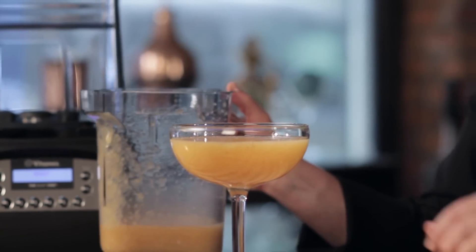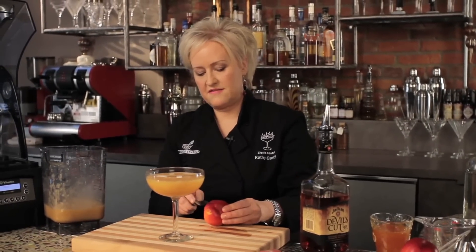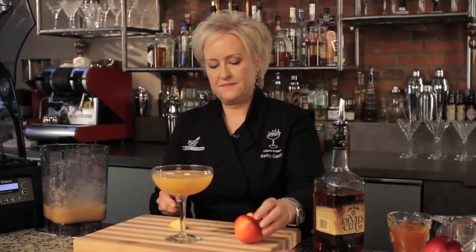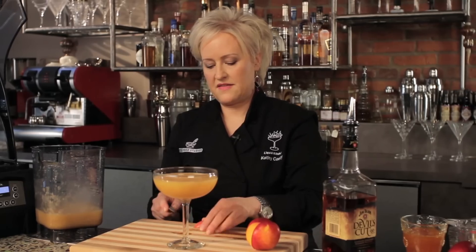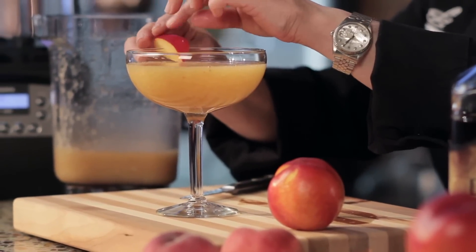I really love the texture. I'm going to garnish it with just a little tiny piece of fresh nectarine on the side of my glass — just cut a little wedge in it, just like that, a little slit. That is a blended peach whiskey sour.